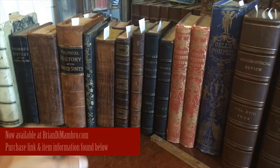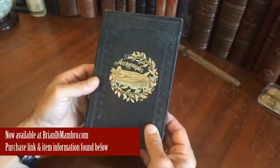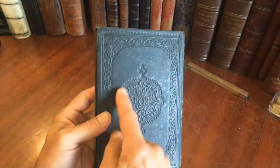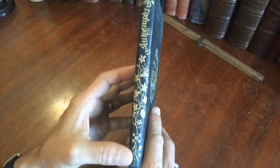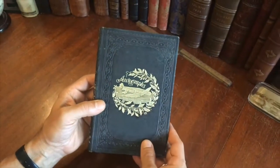Let's take a look at this beautiful 19th century binding, which is an autograph album. Look at that arabesque design right there — this is all embossed. Here we have this beautiful floral gilt spine and this great central block.